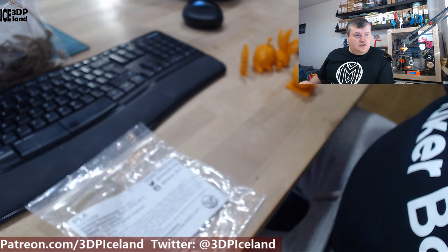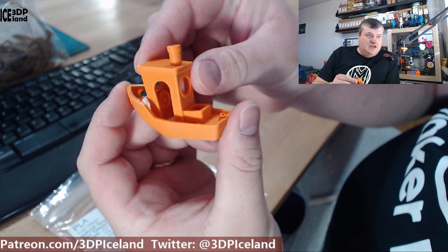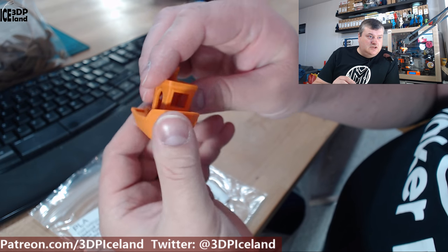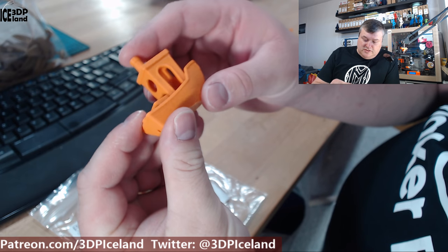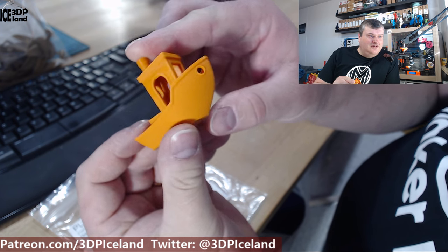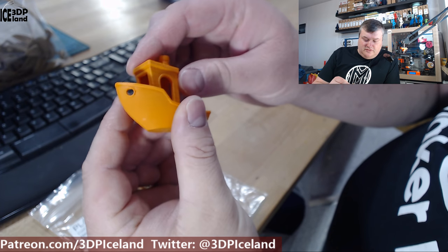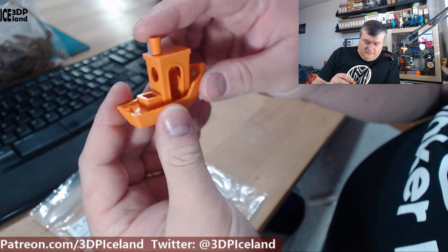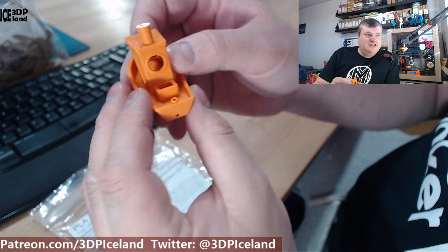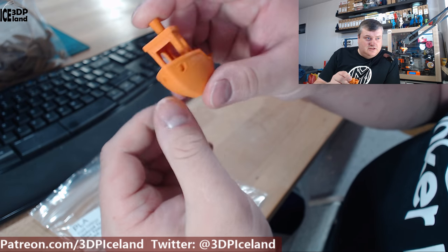I want to show you the prints. I printed the Benji and this one came out absolutely awesome — there were absolutely no issues. It's one of the best Benjis I've done, really really cool. Maybe you can find a tiny amount of stringing on the inside, but there's absolutely nothing to complain about. It's just really good.